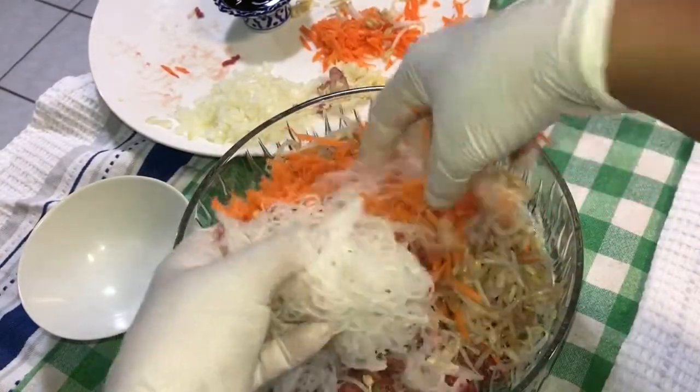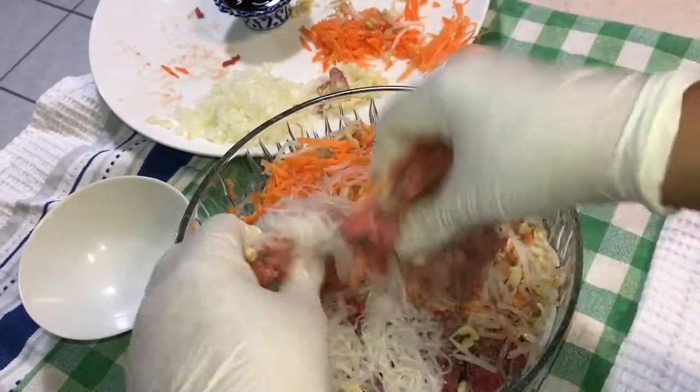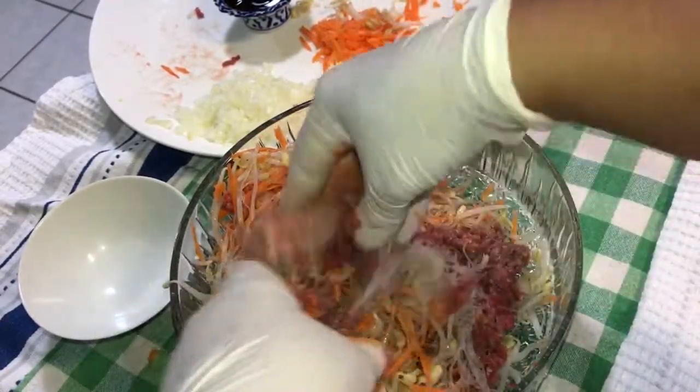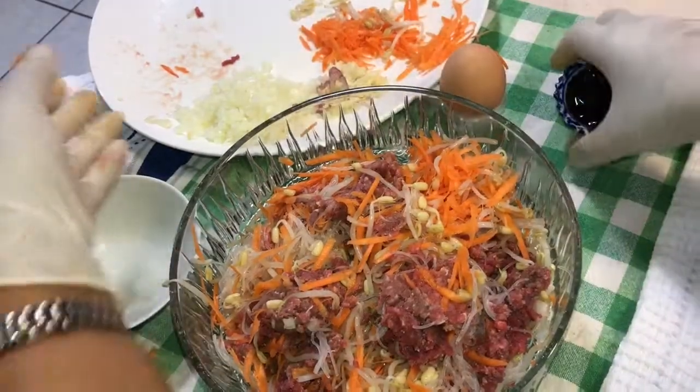Vermicelli, they come in dry. So I put them in hot water for about two minutes to soften them, then cut into small pieces. Put all the ingredients in.